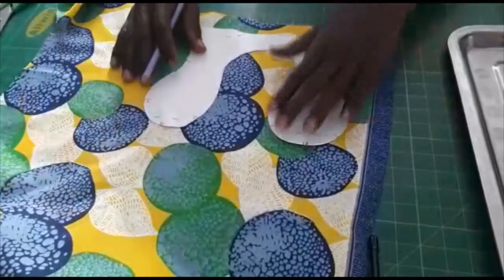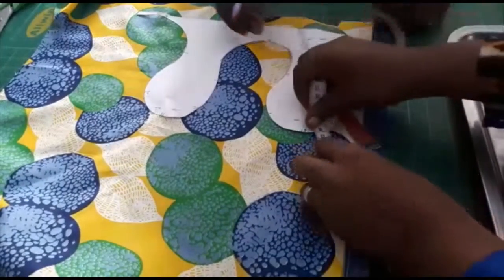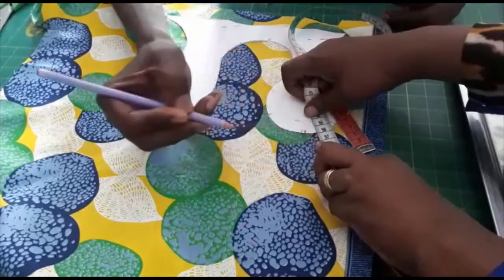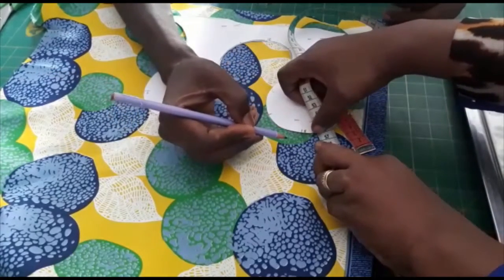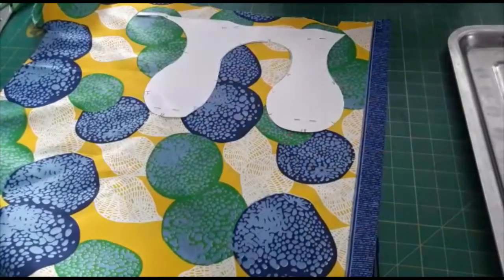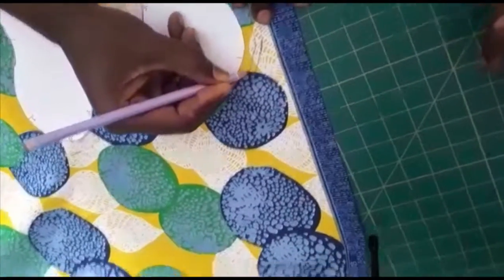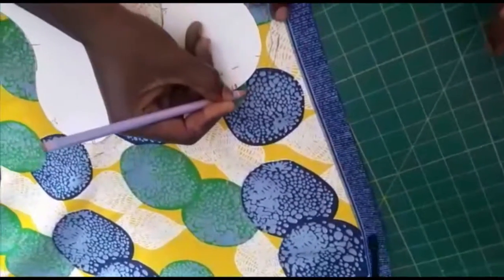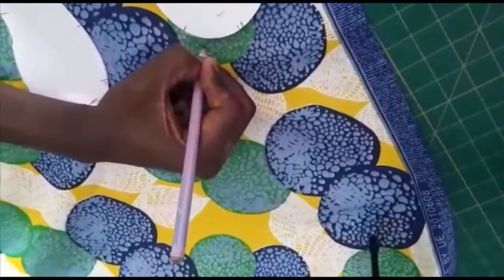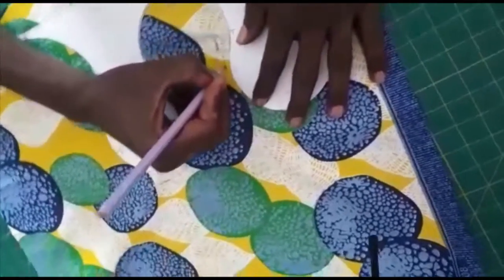So you mark your seam allowance. It shouldn't be more than one seam. You can do half seam if you can manage it, but if not, it shouldn't be more than one seam — I always advise half seam. You know you cannot sew very close together, so you can make it bigger, but not more than one seam. Your seam allowance can be half cm or up to 1 cm.